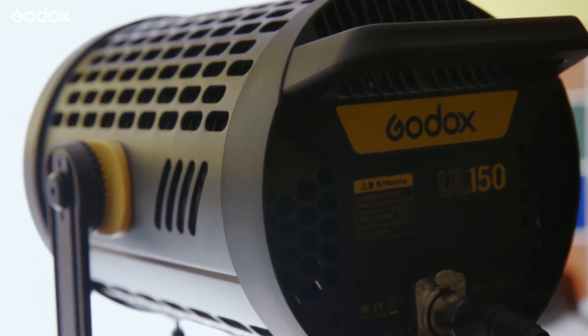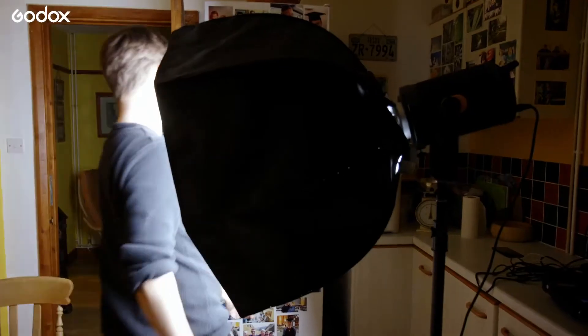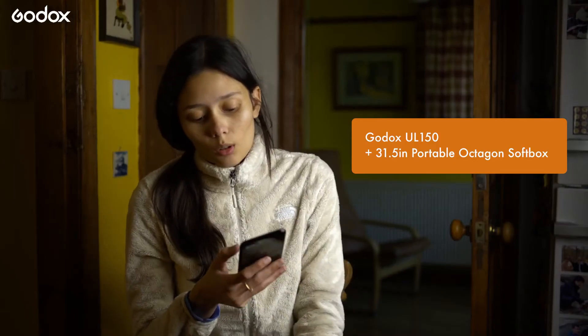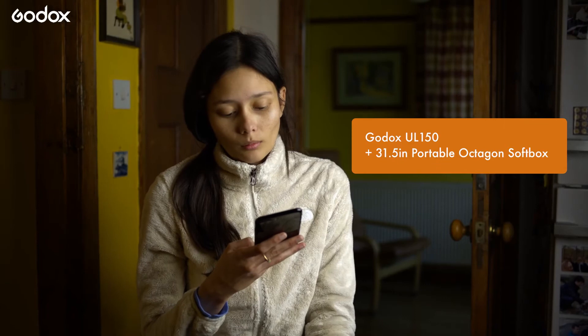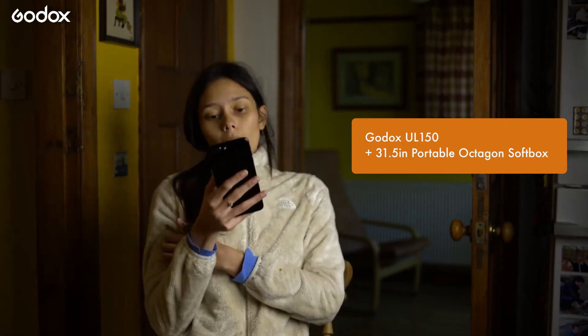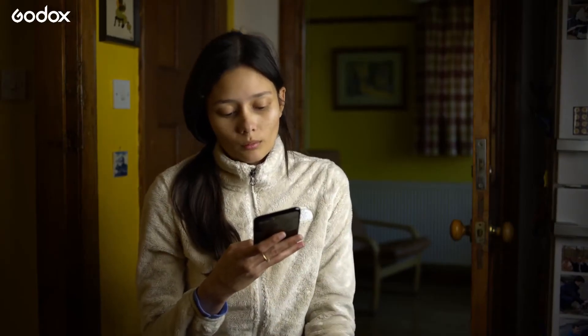My favourite thing about this Godox UL150 is just how bright it is. Whether you're using it with a softbox or bouncing the light, it's usually bright enough that I don't need to use it at 100% brightness. When the light is really close like this it's very large in relation to our interviewee, so even this medium-sized softbox ends up looking very soft and photogenic.